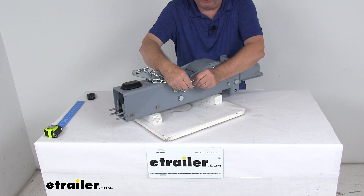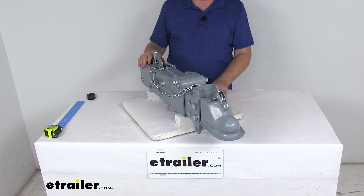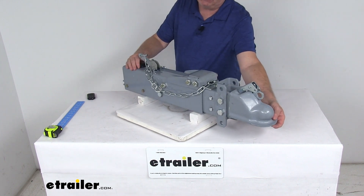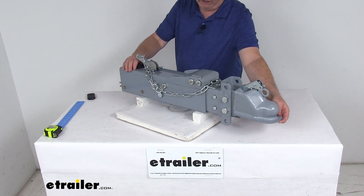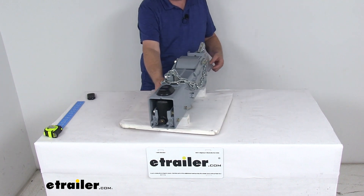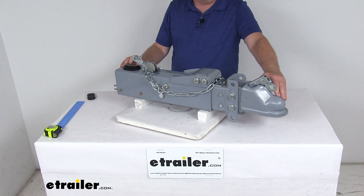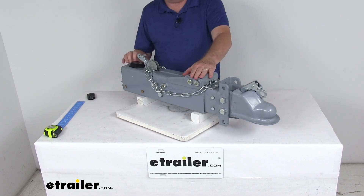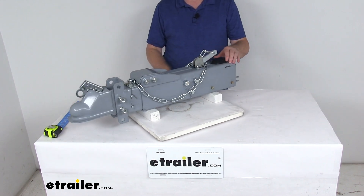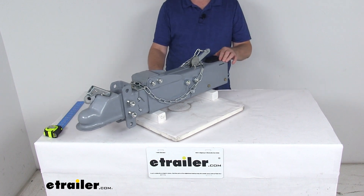It does have a nice finish to it. The application for this actuator is disc brakes. The ball size that the coupler fits on is a 2 and 5/16 inch diameter. It's designed to mount to a 3-inch wide channel tongue. Weight capacity is 14,000 pounds, and maximum tongue weight capacity is 1,400 pounds. That should do it for the review on the Titan Weldon Adjustable Channel Disc Brake Actuator for the 2 and 5/16 inch diameter ball.